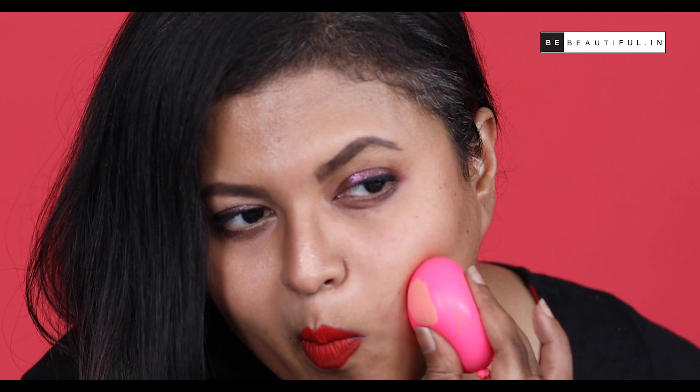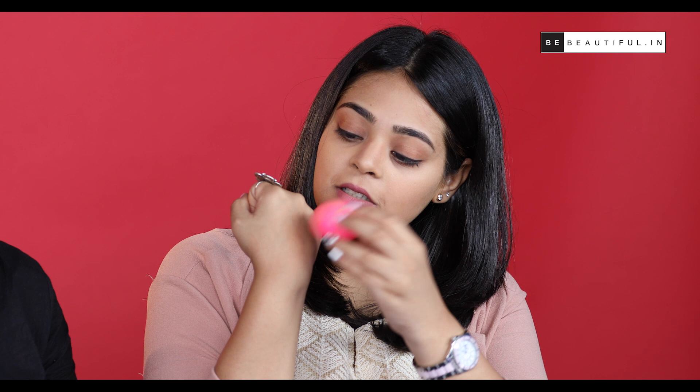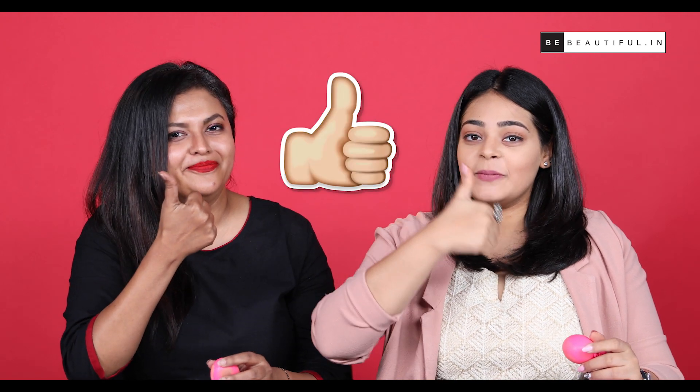I'm not going to apply it all over my face — I'm just going to see if I can conceal this mark I have here. I'm excited. What do you think? I think it works! I'm going to try this on my hand. Wow, I think that looks really well. I think it's a yes from Team BB. Complete yes!